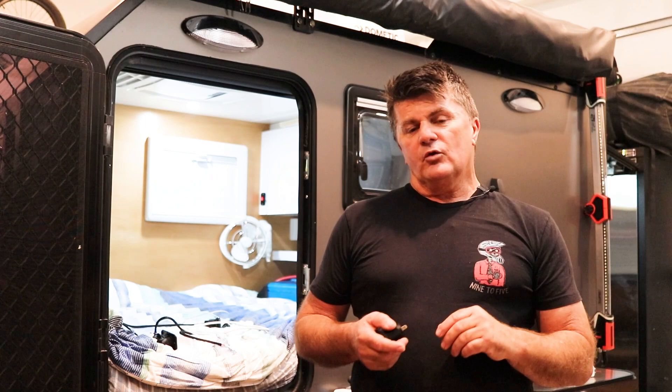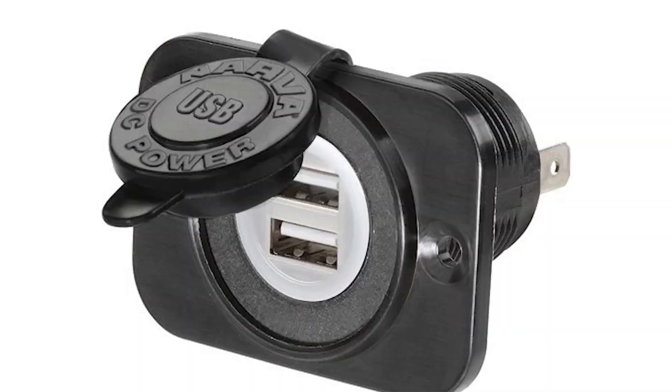When I originally built the camper, I put in USB connectors to charge phones and power 12 volt devices — the traditional square USB connector that we all know. At the time, a couple of guys in the comments section said, why aren't you putting in USB-C because that's where we're going. But at that time, I couldn't get a USB-C that would fit in a fascia panel like this.